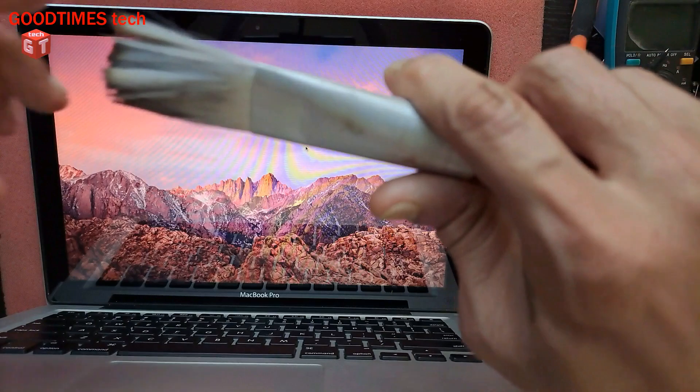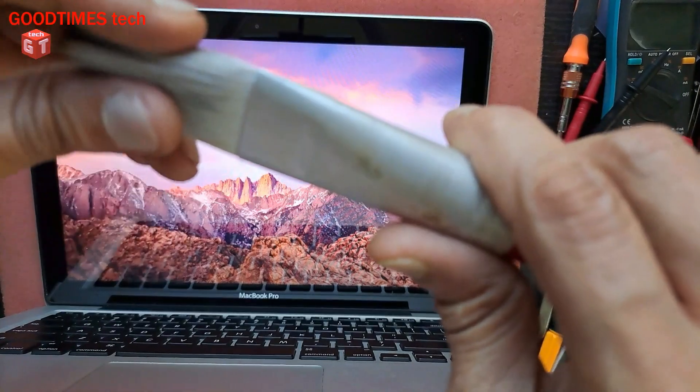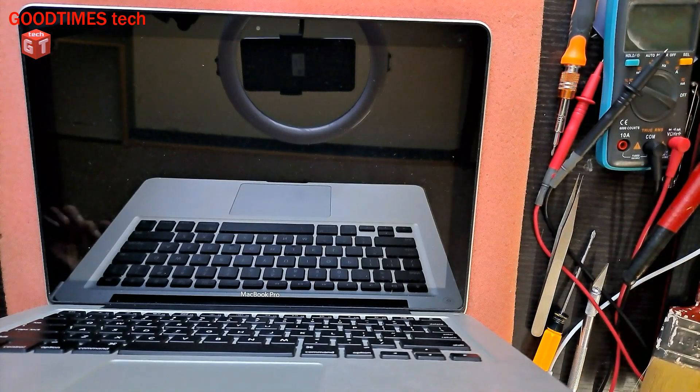I use this brush — this is an artistic paint brush. I use this brush because the bristles are very tiny, very slim, very thin, and they can easily enter into the connector — keyboard connector or any slim connector — and do the cleaning perfectly and successfully.